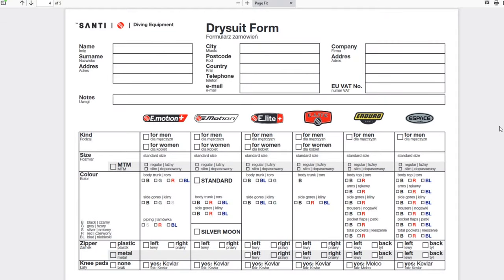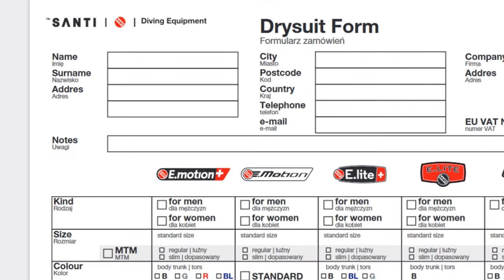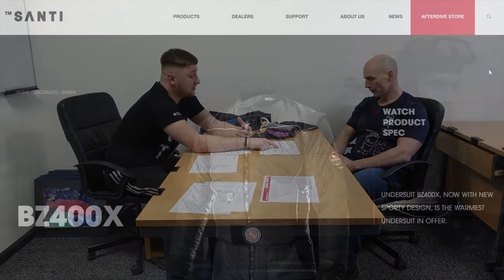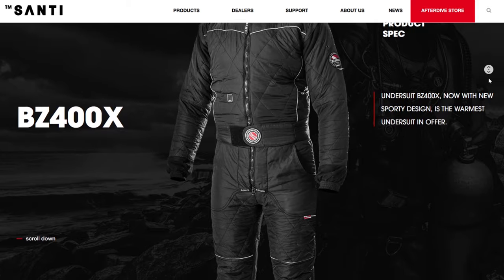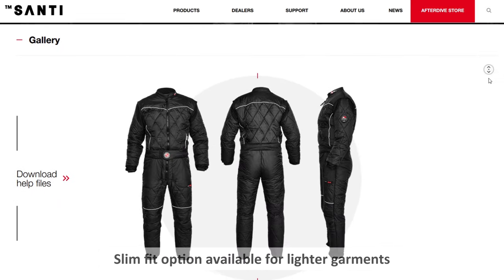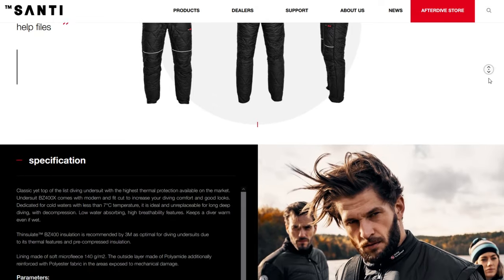Just to explain the other boxes: we've got standard size. After measuring you, I would typically work out what standard size you'd fall into and if we need some measurement changes — so they'd either put large or large long. Underneath that option, we've got regular or slim fit. Regular fit is to be measured with the thickest undergarment you're going to be wearing — Santi would base it off their range, so that would be the BZ400. Slim fit is for a cave-cut diver who wants a very nice cut with no excess material anywhere. With the environments you're going to be diving in, Faz, I'd recommend a regular fitting suit so you have the flexibility of the undergarments for the colder waters.